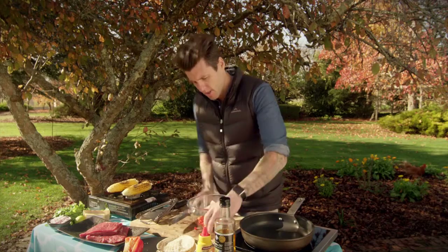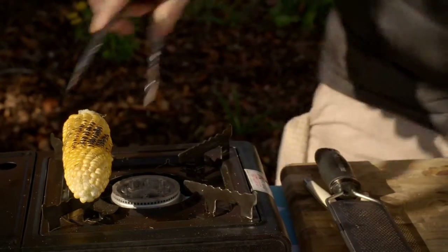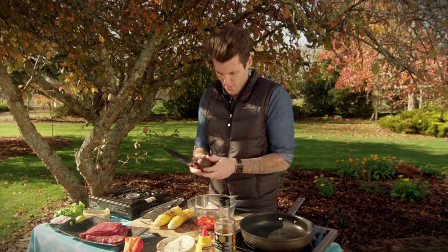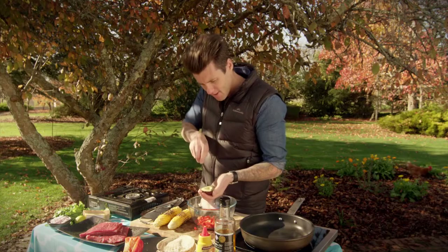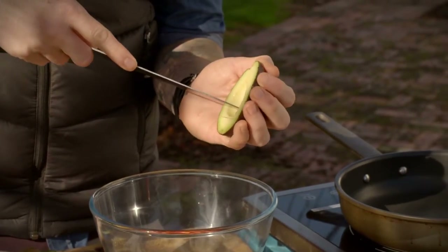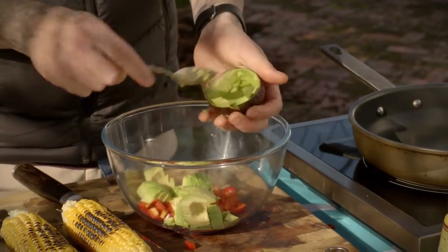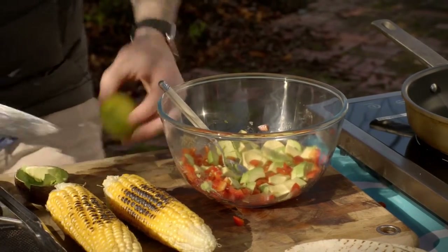Just cut the avocado in half. I reckon from what I can smell my corn's done — I'll take that off. There's some nice char on there, some black bits, which is what I want. I'll pop them there, turn my heat off, and let them cool before I handle them. I'm going to dice the avocado in the skin — just running some ribbons, some little slices, then go across, and that gives me a dice in the skin. Then I'll scoop that out with a spoon. As soon as I get my avocado in there, I'm going to put some acid on it — some lime juice, lemon juice, or some vinegar — to stop the browning process.